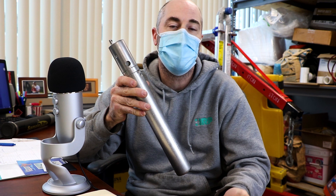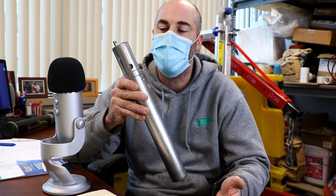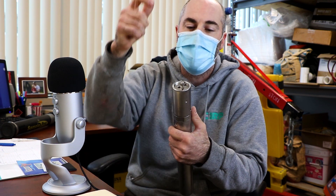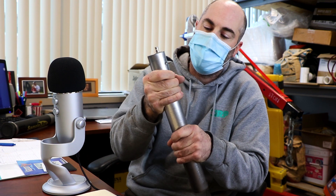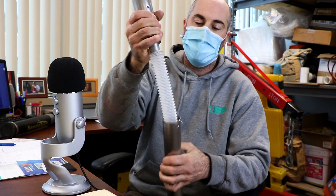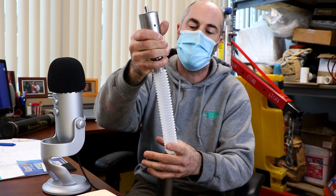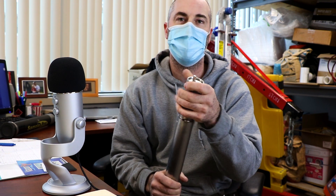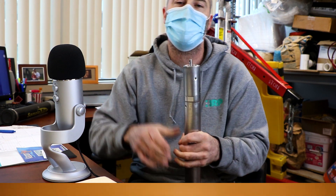This is a bladder pump for sampling groundwater. It is used when typically the groundwater is below 30 feet deep where you can't use a peristaltic pump. They pretty much work by having compressed air going into a controller and running down into the pump, and it fills the chamber compressing the bladder, which then pushes water up to the ground surface for you to collect your readings and groundwater sample.